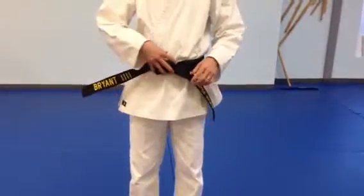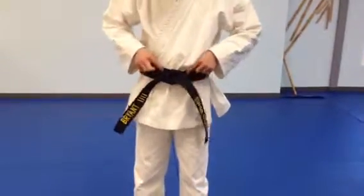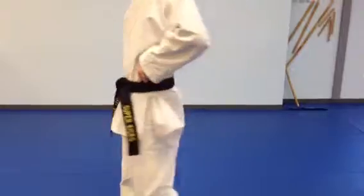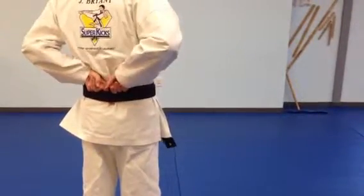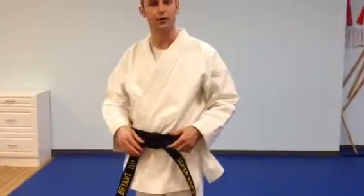To make sure that you have the knot correct, you should have an arrow pointing to your right, and you should be able to put your fingers between the two belts and slide them all the way around your back — your fingers should be able to touch without it buckling. As long as you have them on top of each other all the way around, that means you have it correctly.